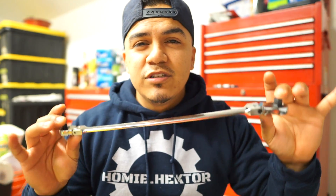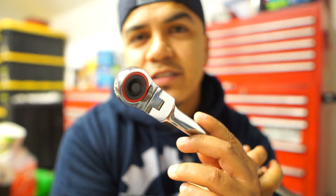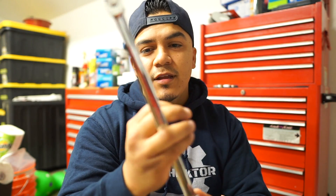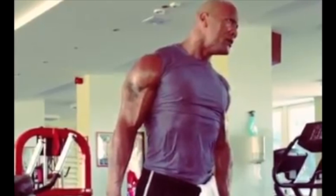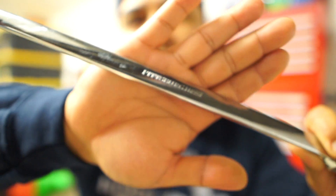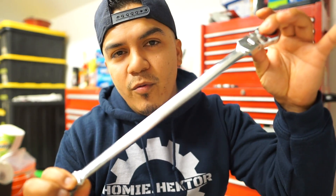This one I just picked up. I was looking for a long quarter inch ratchet. This one is a long quarter inch, but not only is it a quarter inch on one side — on the other side it is a three-eighths. So I got a quarter inch, three-eighths, and it's a Pittsburgh Pro. Lifetime warranty. Anything happens to this, I can get another one just by going to the store, walking in, handing it to them. They'll give me another one, no questions asked. That's how Harbor Freight is.